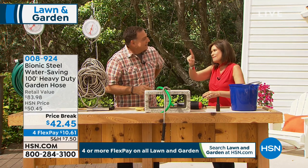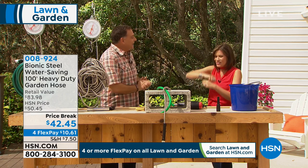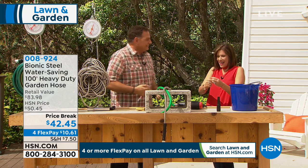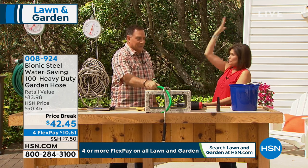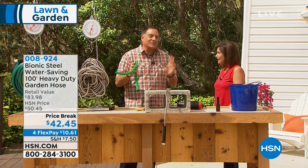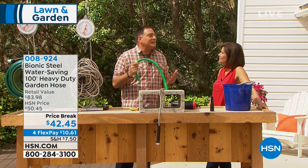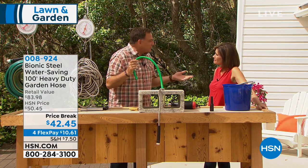Luke Budo, our gardening expert, is here. He got to his boat yesterday, turned on the water, and that little hose started like a geyser. He leaves it on the dock, so it sits in the sun. That's a bad thing for a rubber hose — there are so many limitations with rubber hoses. That's kind of the problem.